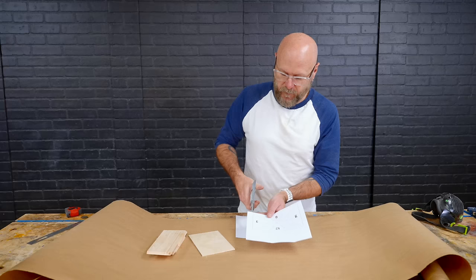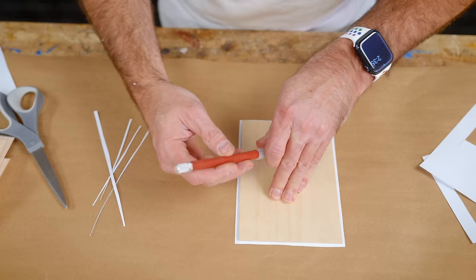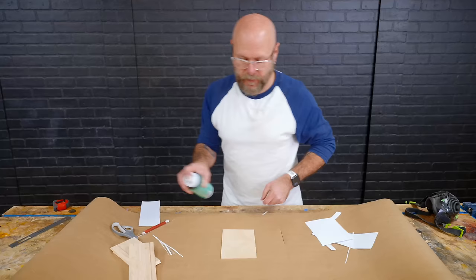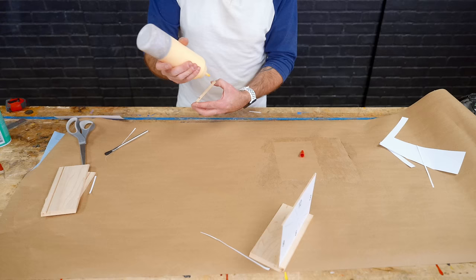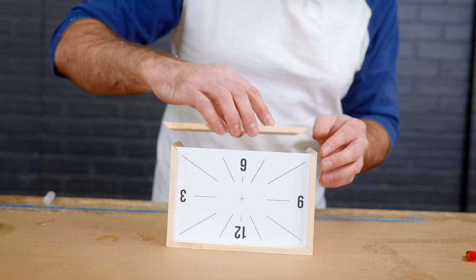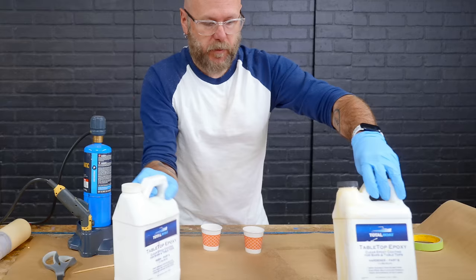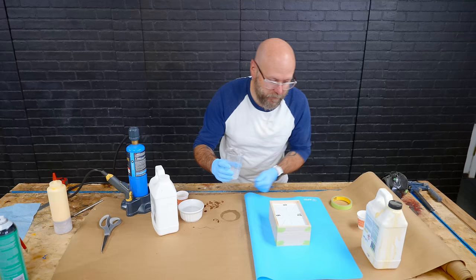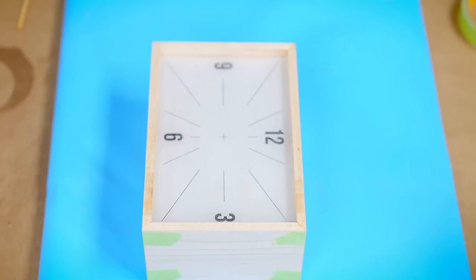I printed out my clock face and I'm just going to rough cut this out. I'm going to set my board on top, center that on there, and use an exacto knife to cut it to the exact size. I'm just going to use some spray adhesive. I'm just going to add the glue to the miters — I'm not going to add glue to the groove that we cut because I don't want any glue to seep out and get on our clock face. We can just use tape to hold that together while it dries. We're going to mix up some epoxy and just pour it right on top. That paper is going to get wet and some of the wood is going to show through — I'm going to be okay with that, and then we'll get rid of some of those bubbles.